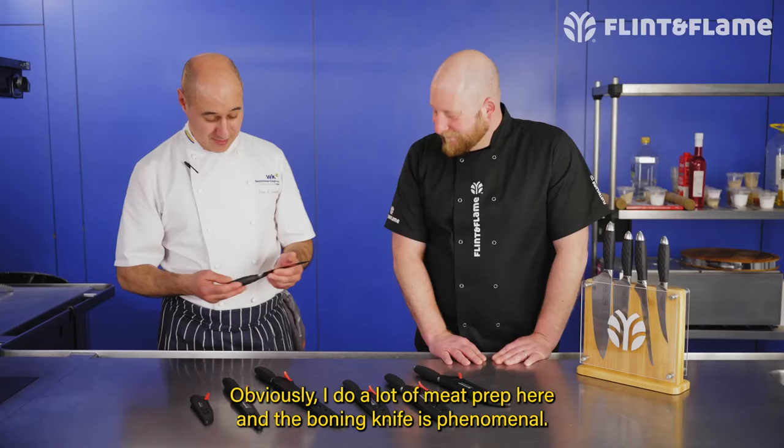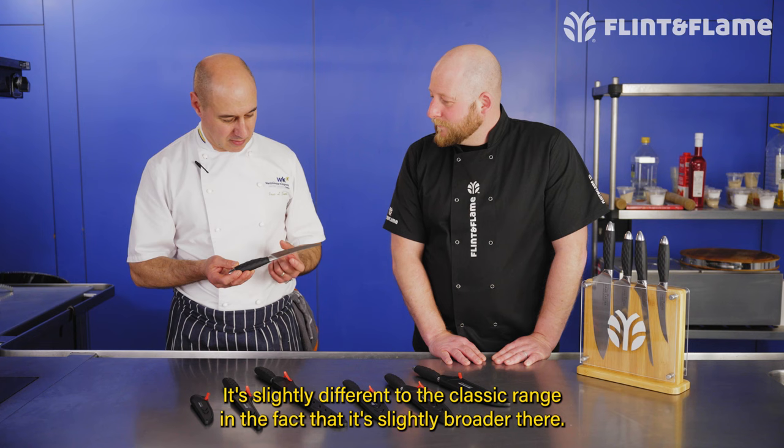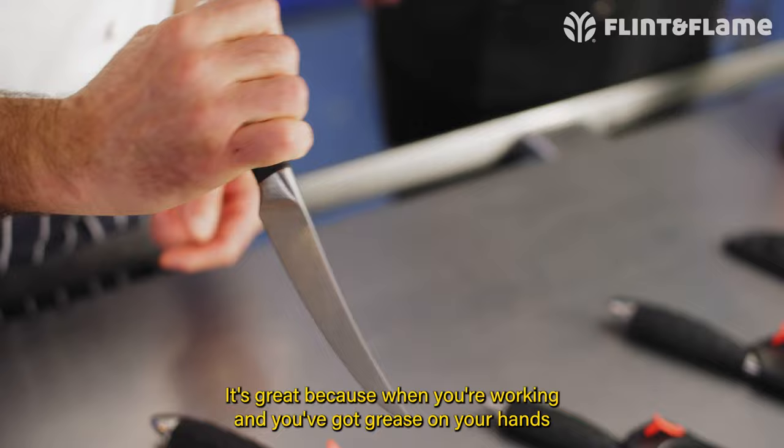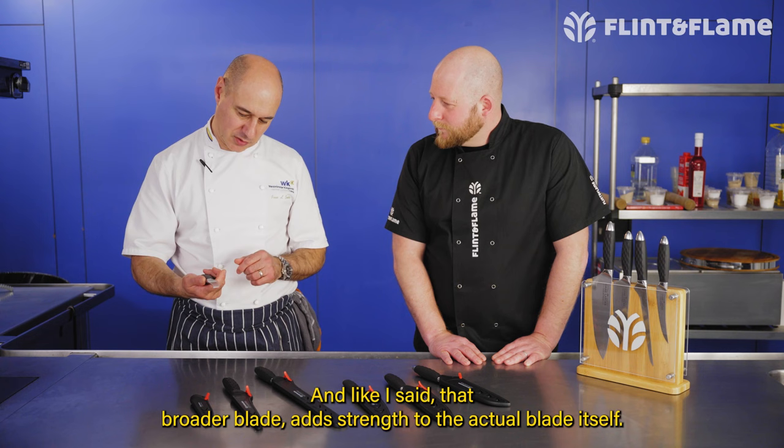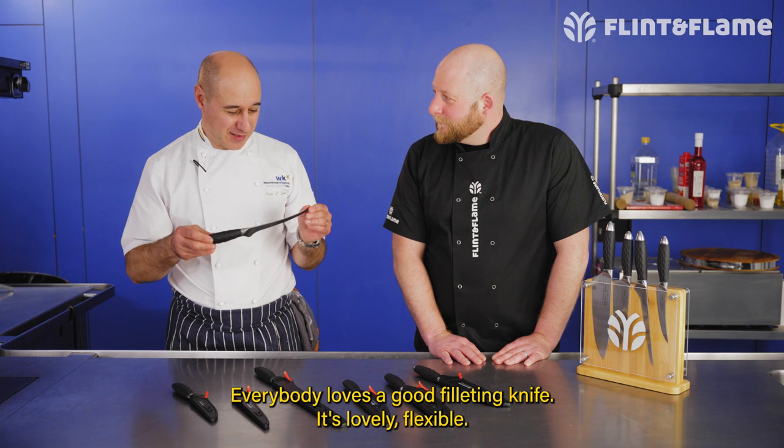The other one is the boning knife. I do a lot of meat prep here and the boning knife is phenomenal. It's slightly different to the classic range in that it's slightly broader. It's great because when you're working with grease on your hands from the meat, it gives you the ability to use it and not slip. It's much lighter, and that broader blade gives strength to the blade itself.